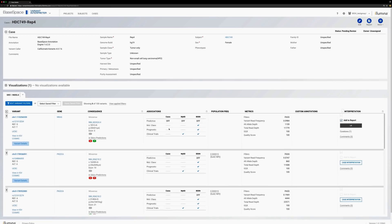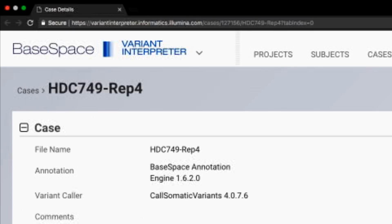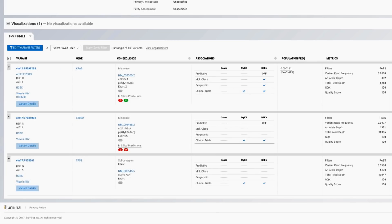For an even deeper biological view, these variant call file outputs, or VCF files, can be uploaded into Illumina BaseSpace Variant Interpreter software. By cross-referencing the variants in your sample against a large collection of annotation databases, users can rapidly identify relevant variants and perform annotations in an easy-to-read reporting format.